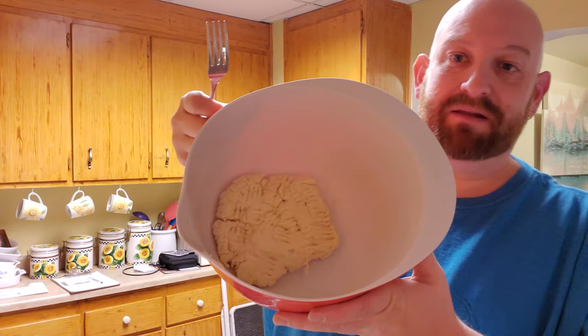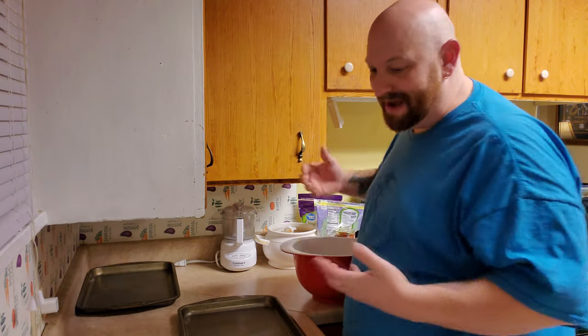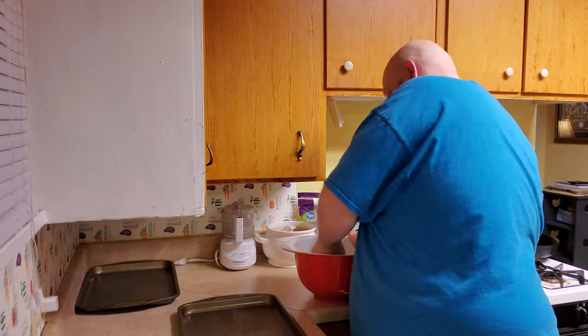I put both of the crust mixes in here and one cup of water, and it gave me a nice solid piece of dough. Usually it's just a mess, but pretty cool. I don't have any flour, so I got to get my hands wet to handle this dough.